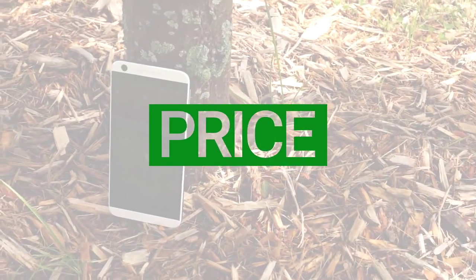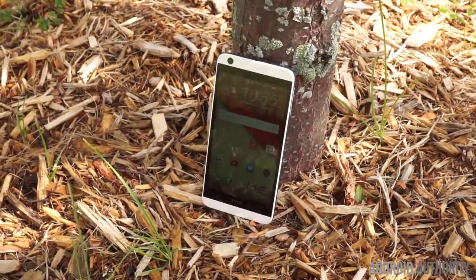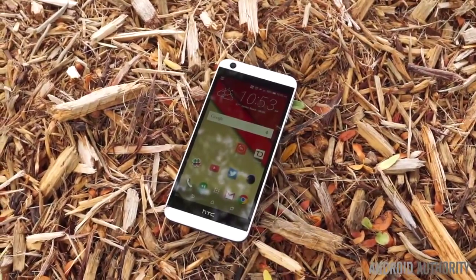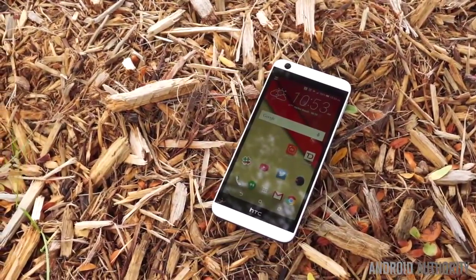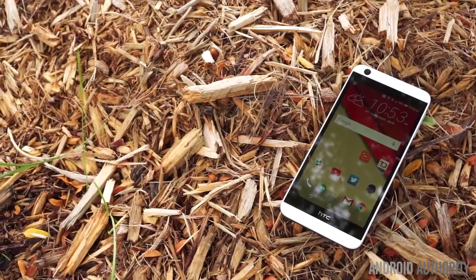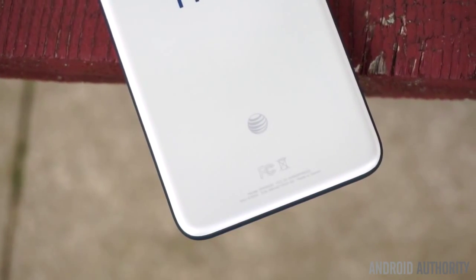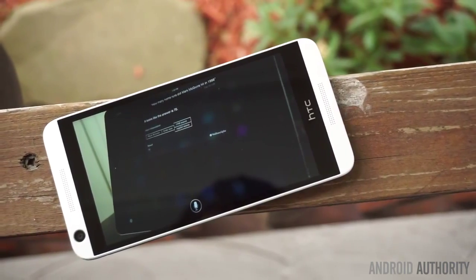The HTC Desire 626 will be available for purchase on several US carriers soon, but you should be aware that the model reviewed here is actually a refined edition of the 626 proper, released back in March, sometimes referred to as the 626S, but still branded as the 626. It's a bit confusing, but you can easily tell the difference between the two by looking at the specifications. If you're on AT&T, you'll be able to acquire the HTC Desire 626 for $1 with a two-year contract, or for about $185 on AT&T Next, spread out across 28 months.